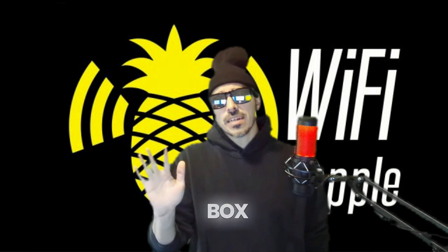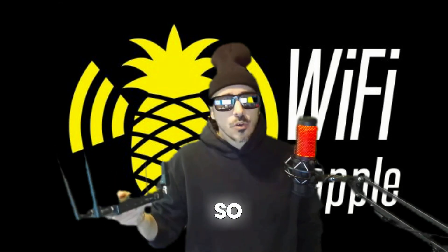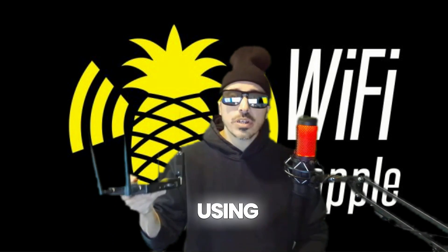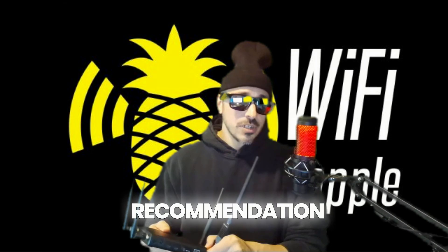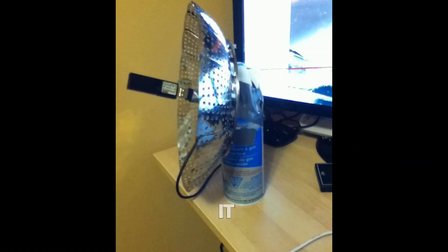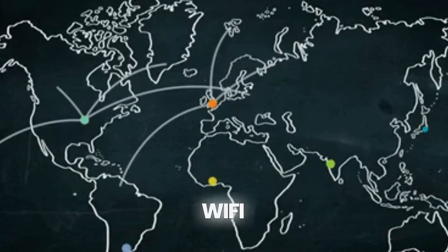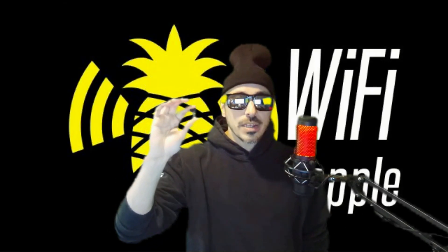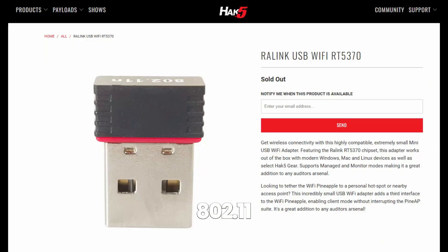Out of the box this thing is pretty basic, so I've added some additional upgrades I recommend for anyone using the Wi-Fi Pineapple. First recommendation is this long-range 2.4 GHz pen test booster. It costs about $50 on Hak5 and can extend the range of your Wi-Fi Pineapple or rogue access point to about 3,000 feet.